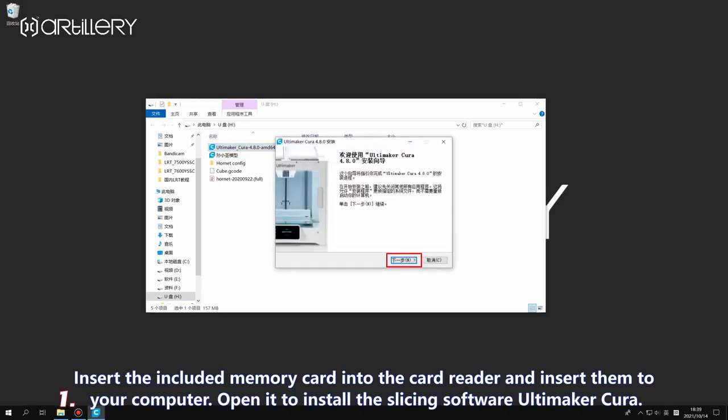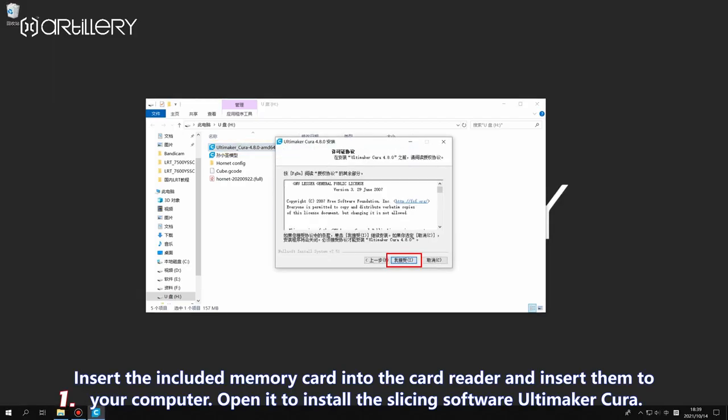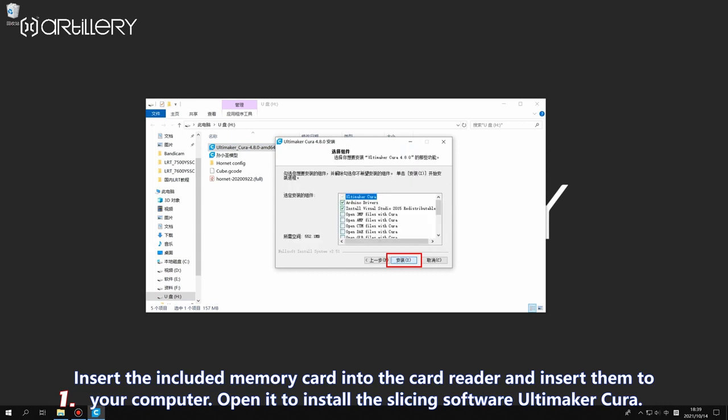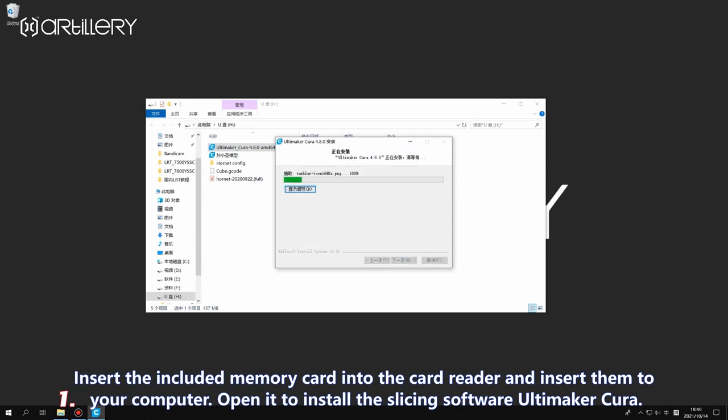Insert the included memory card into the card reader and insert it into your computer. Open it to explore the slicing software.